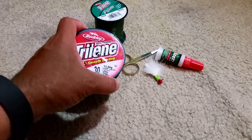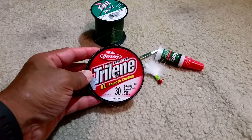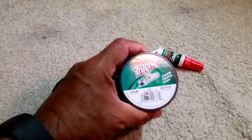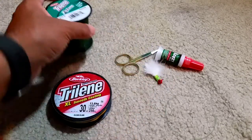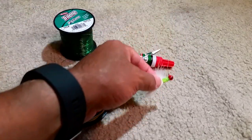To make the slab and jig rig tied sabiki style, here's what we need: the main line — we use 30 pound test — and then 20 pound test, also some super glue, and then a crappie jig.